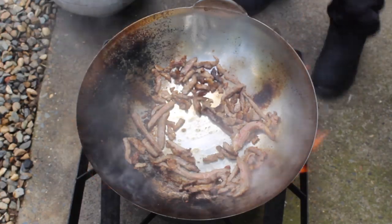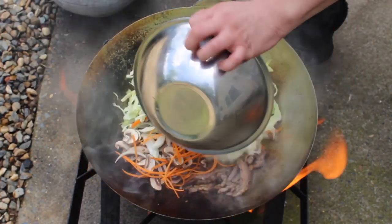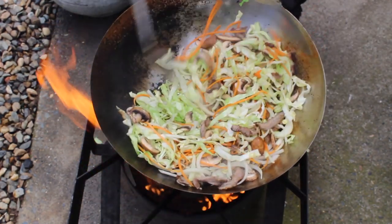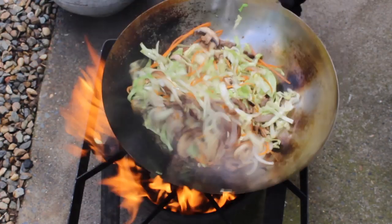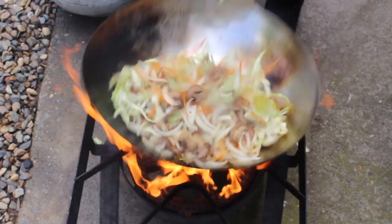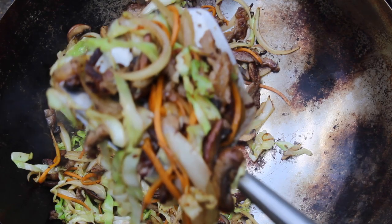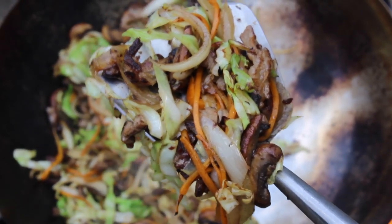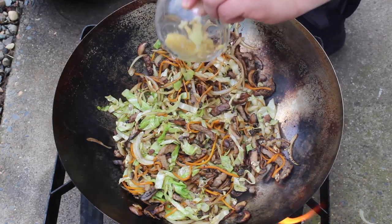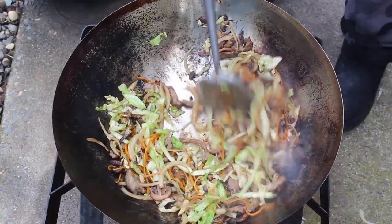Once it gets crispy around the edges, add your veggies all at once. Fry those for about five minutes, stirring often. Once they're done, they should look sort of like this — lightly golden around the edges. Now, stir in your garlic-ginger mixture. Stir it to combine, no more than 30 seconds.